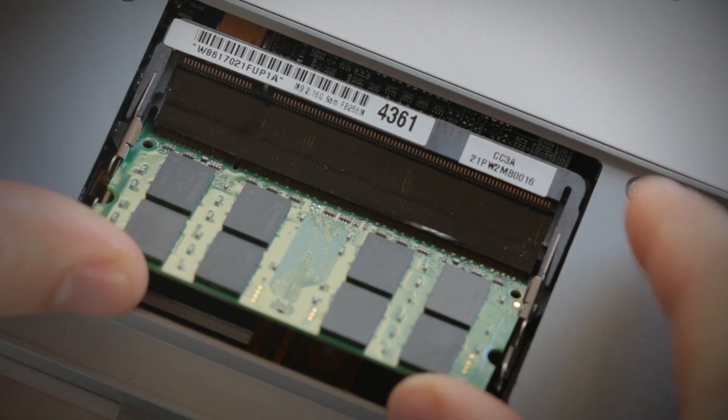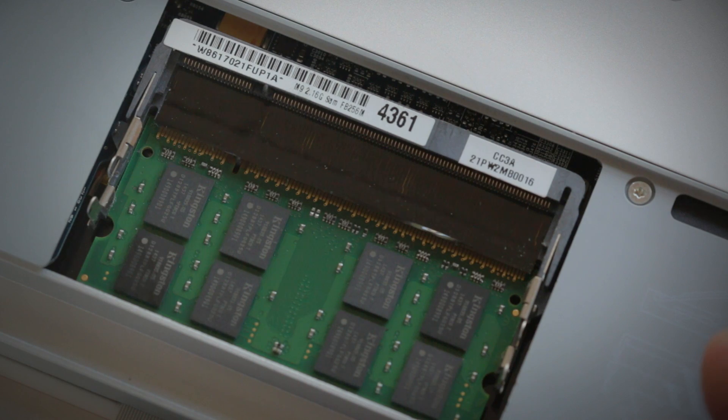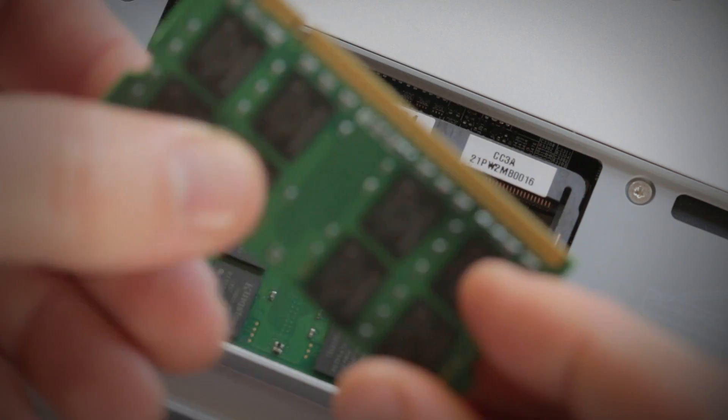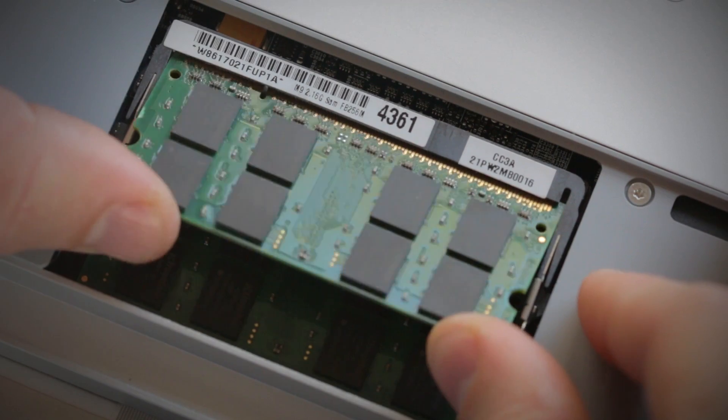If it doesn't line up, flip it around and slide the memory in at roughly a 45 degree angle, but don't force it in. The memory will fit snugly into place with light but firm pressure. Once it's in place, press down on the outside edges until you hear the clips snap into place, letting you know that the memory is secure.